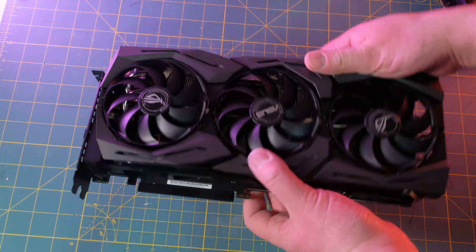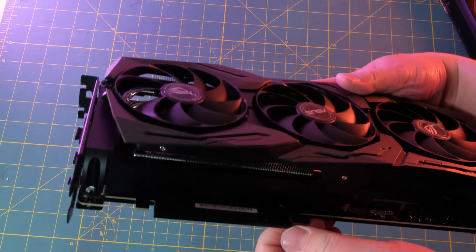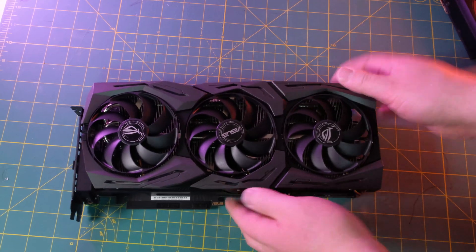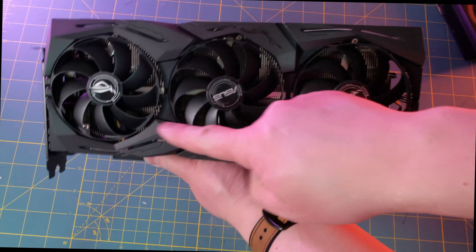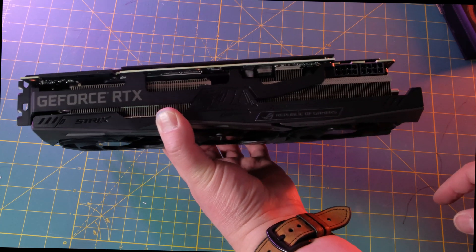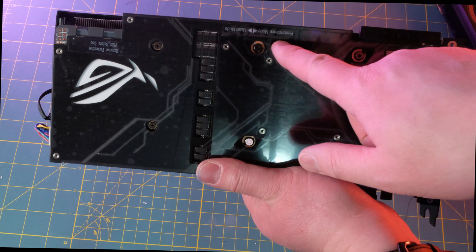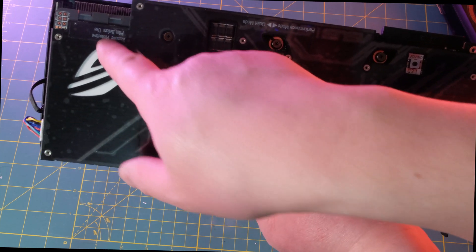Taking a quick look, there are three fans at the bottom. You have to take off the PCIe protector. Looking at the top, it has the GeForce branding and Strix — Republic of Gamers. Turning around to the back, there are performance mode and quiet mode switches, and a reminder to remove the film before use.